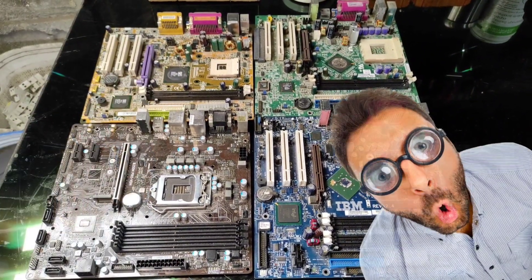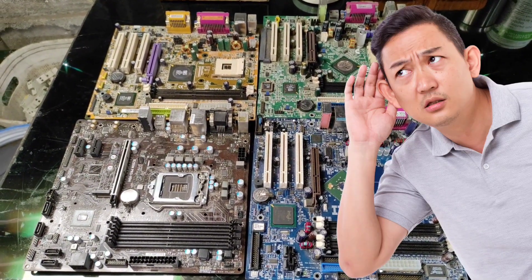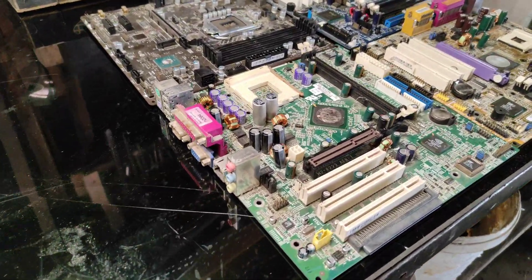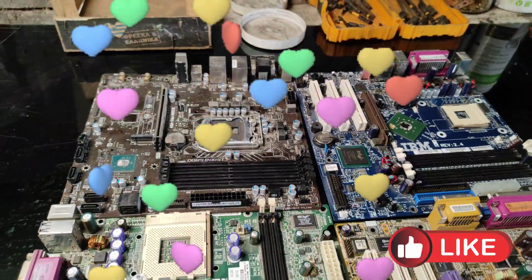Did you know that the color of a motherboard can impact its performance and durability? Yeah, you heard that right. Make sure to watch till the end, because we're uncovering some surprising facts that might change the way you look at your PC build forever. And hey, don't forget to smash that like button if you love e-waste as much as we do.